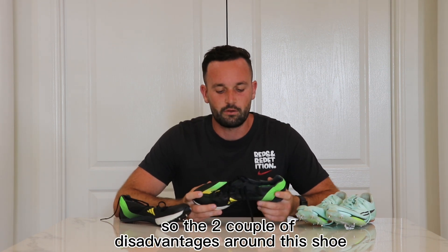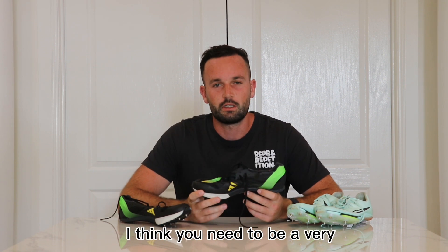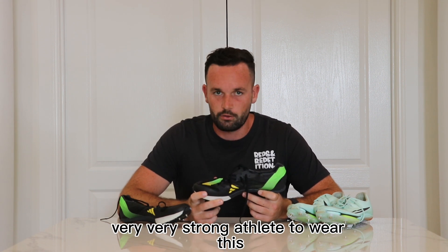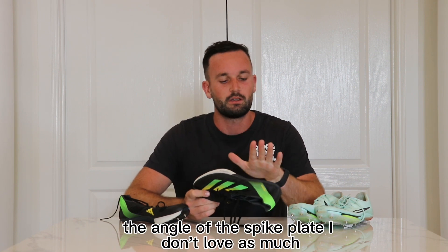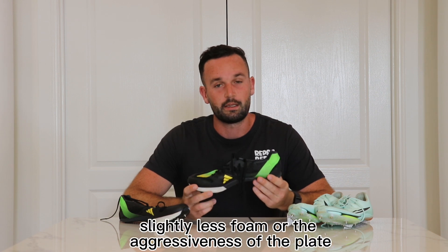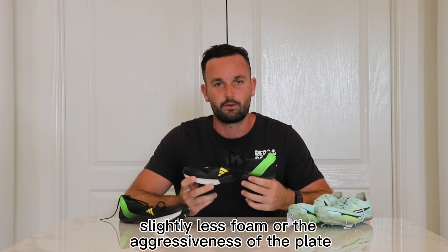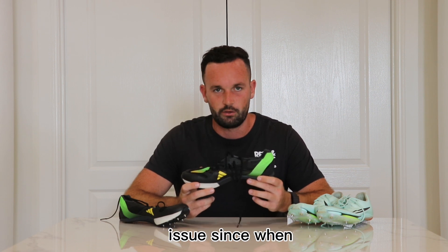So a couple of disadvantages around this shoe: the aggressiveness on the spike plate — I think you need to be a very, very strong athlete to wear this. The angle of the spike plate I don't love as much, and the slightly less foam or the aggressiveness of the plate, one or both, has probably contributed to my plantaris issue.